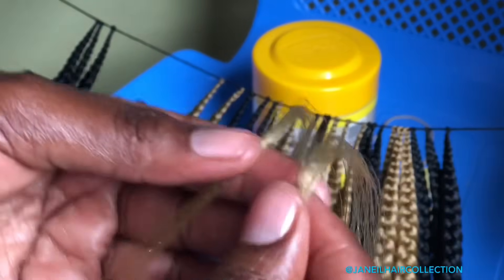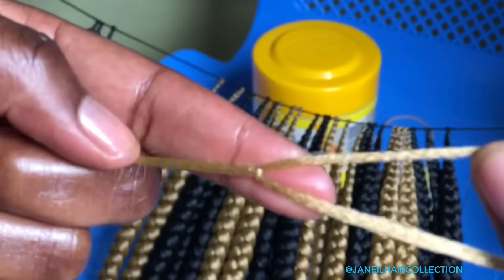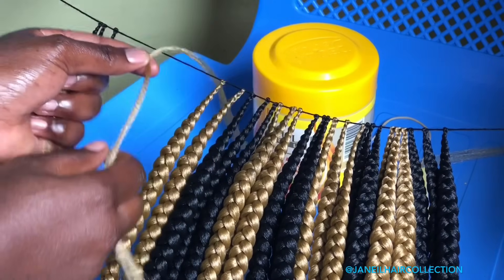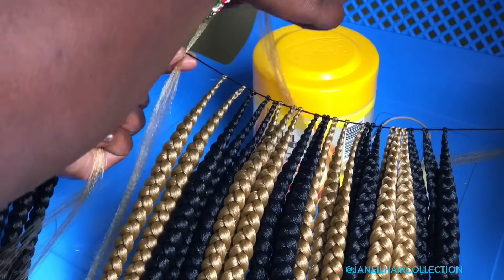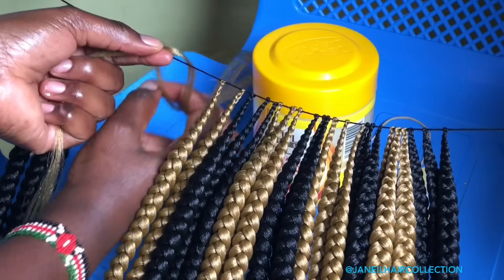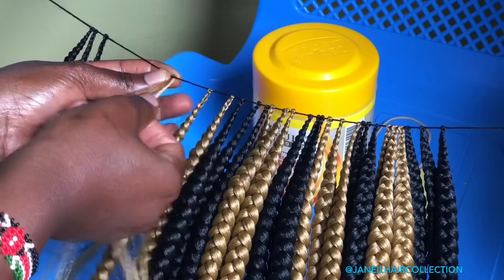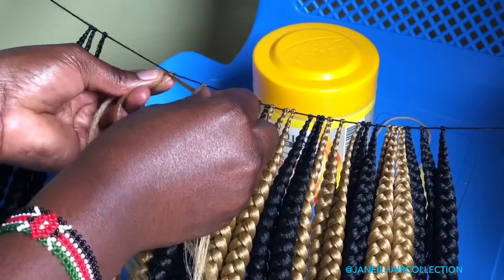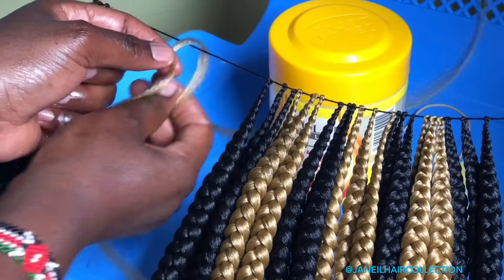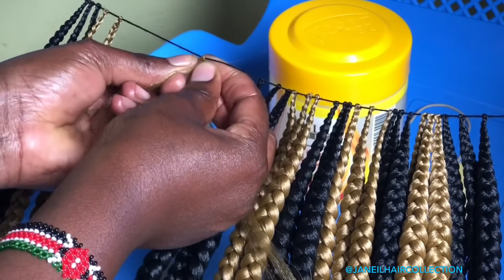One side is bigger than the other and I'm going to join them together. When you're doing this type of braid, there are two methods you can begin with. You can have one piece of the braid going behind the string like that and begin doing your bandika, or you can have two parts of braids going behind the string. In this case, I'm going to let one piece of the braid go behind the string and I'll have my middle finger from my left hand receive the hair in the middle.